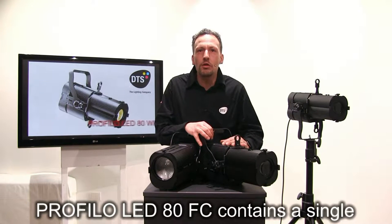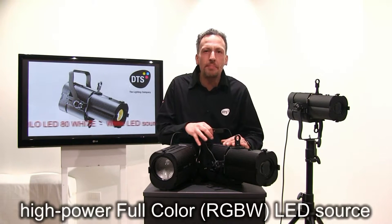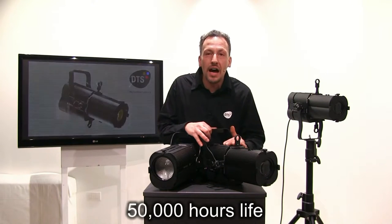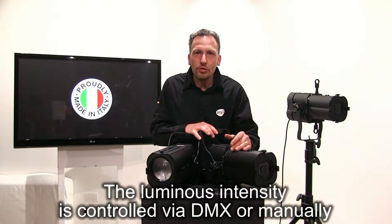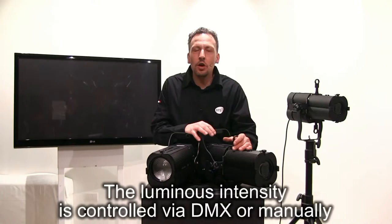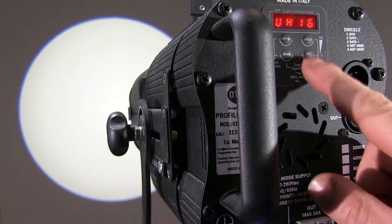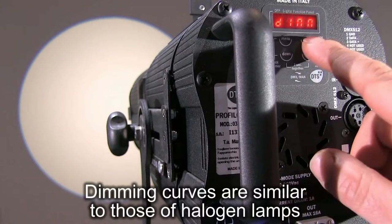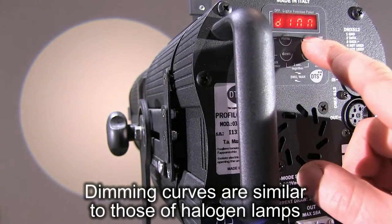PROFILO LED 80 full color contains a single high-power full color RGBW LED source with a 50,000-hour life. The luminous intensity is controlled via DMX or manually. Dimming curves are similar to those of Halogen lamps.